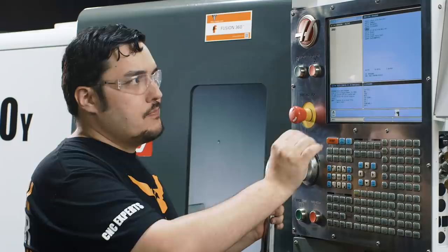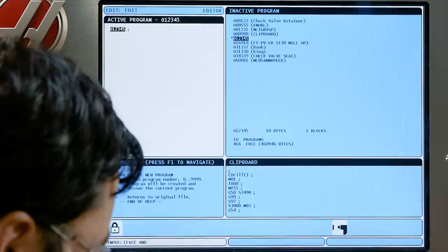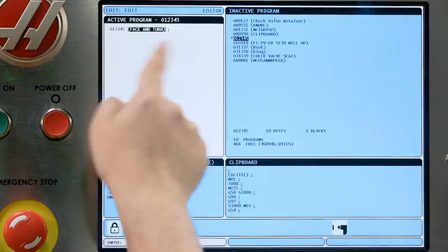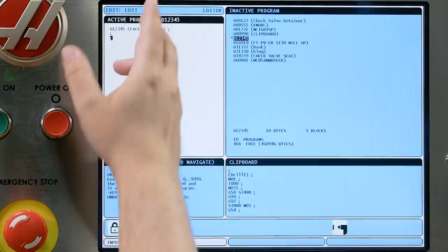The first thing I'm going to do is actually name my program and give it something so that it shows up on this list. Anything that isn't a G or an M code, you have to put in parentheses so it doesn't get mixed in with the actual program. So I'm going to hit parentheses and type in the name of my program — we'll just do 'face and turn' — end parentheses, and then hit Insert. That adds it in.